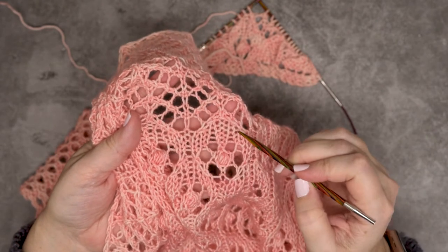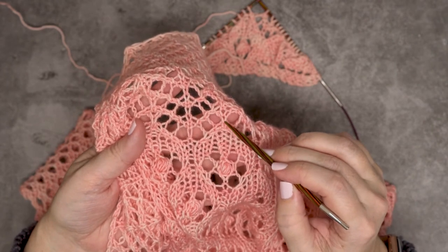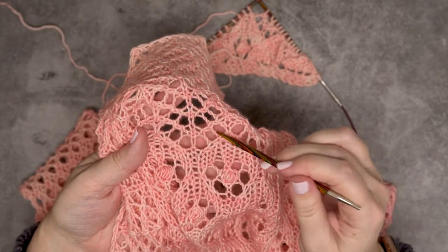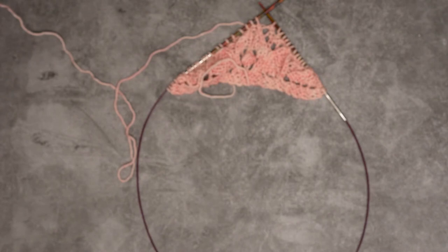At the very top I've taken three stitches and decreased them to one, and then they are sandwiched by two yarn overs. So I'm going to show you how to create that.